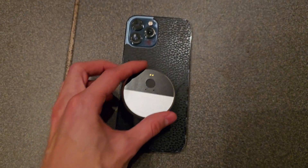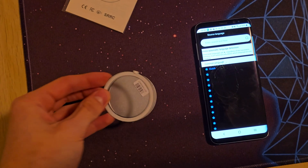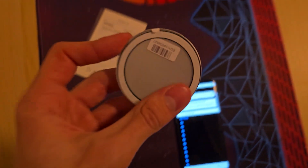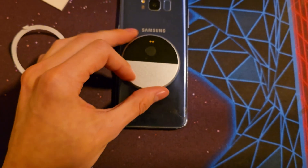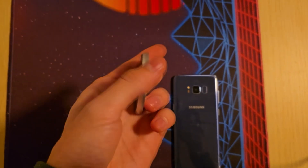You can either attach it on the back of an iPhone which has MagSafe, or you can attach it to the back of any phone with this included magnet which you can stick to the back of your phone, or you could just carry it loosely since it's pretty small and thin.